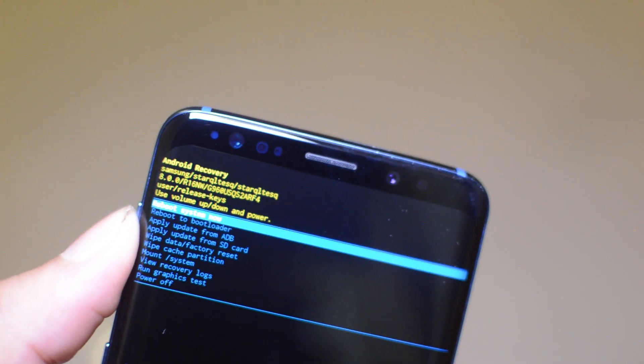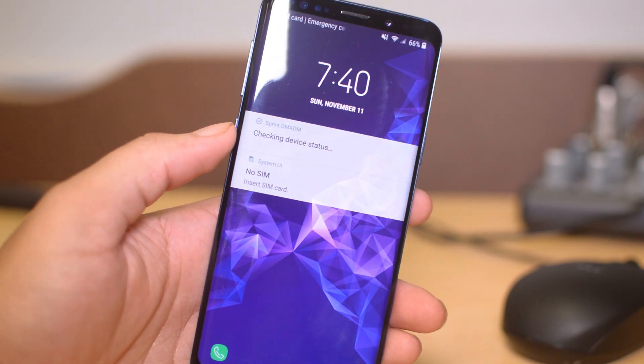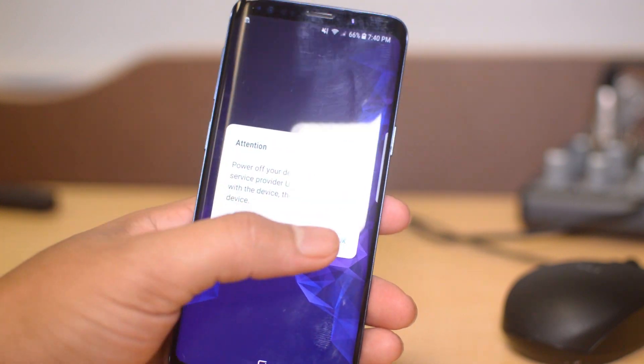Click 'Reboot System Now' and it will reboot. The phone has rebooted and that's all you have to do for the tutorial.